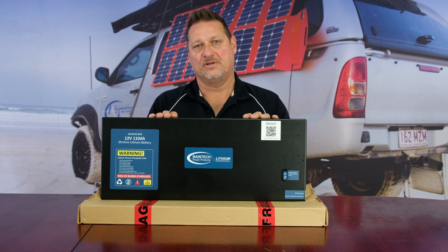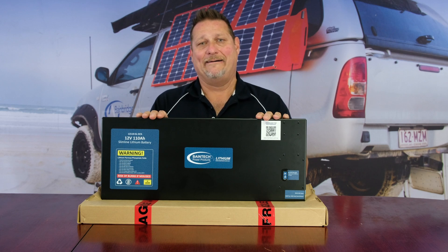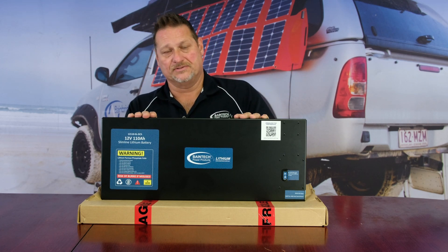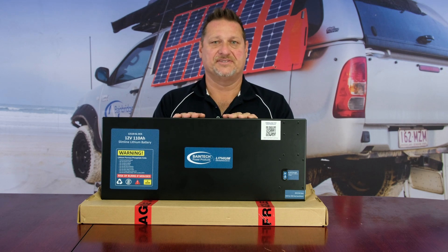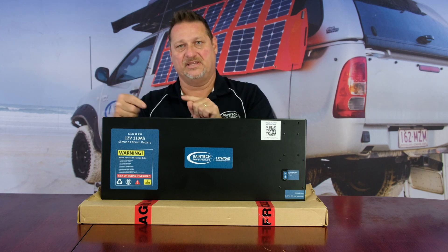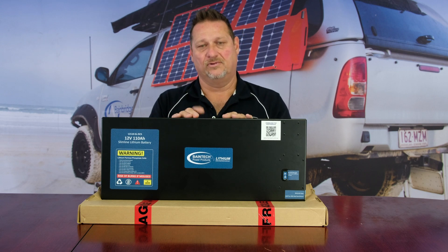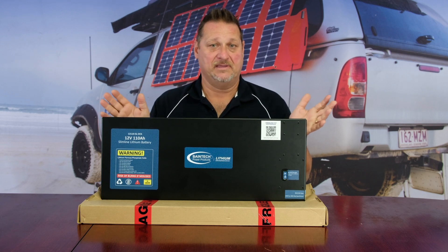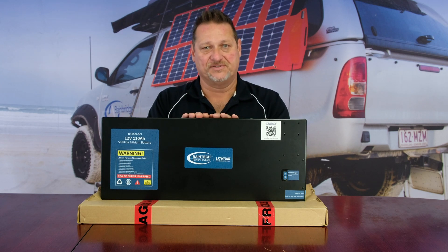The other main battery cells on the market that some people are using are not prismatic cells but cylindrical cells. The most common is the 18650, which basically looks like a double-A style battery, and they literally run hundreds of them all soldered together with a little strip. All it takes is for one of those little batteries to work its way loose, or the solder to break, or the ribbon to break, and your battery is basically inoperative because whatever cell in line it stops there.